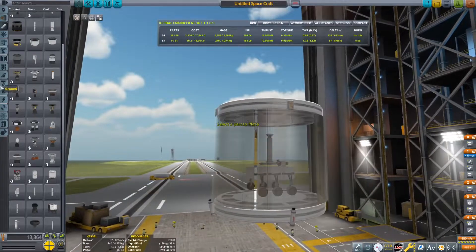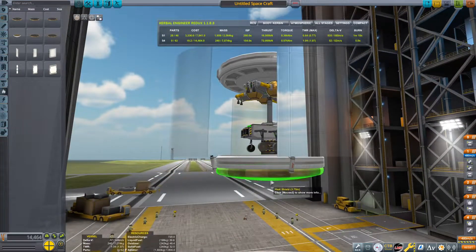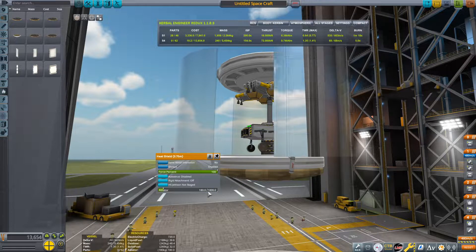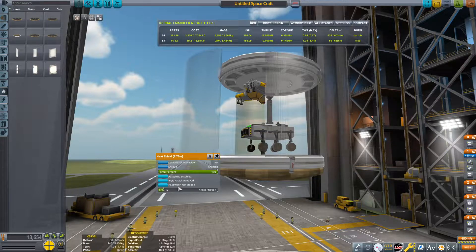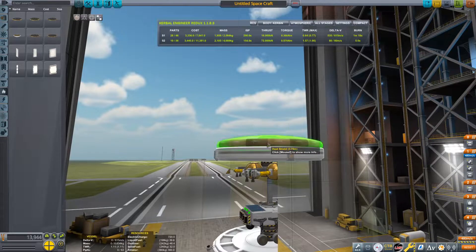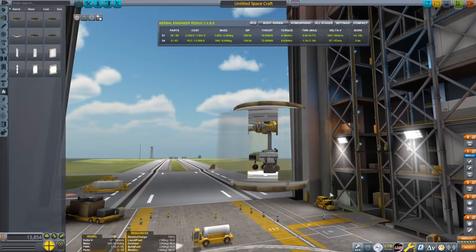We're also going to need a heat shield so this thing can actually survive re-entry. I'm going to drain the ablator except for about 180 units, because you really don't need a full heat shield. For the top one, I'm going to drain it all the way to save on weight.